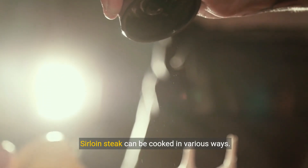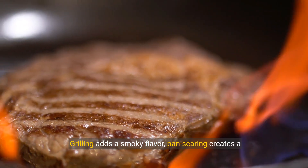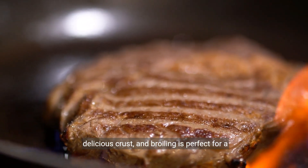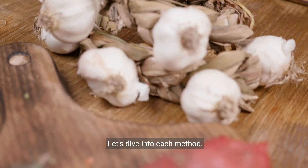Sirloin steak can be cooked in various ways. Grilling adds a smoky flavor, pan searing creates a delicious crust, and broiling is perfect for a quick meal. Let's dive into each method.